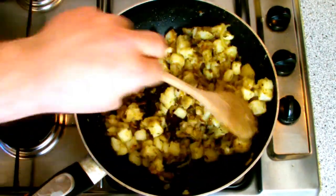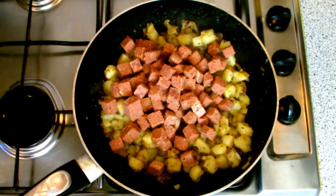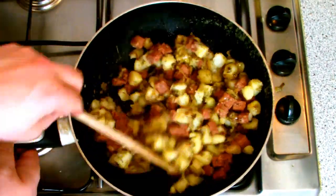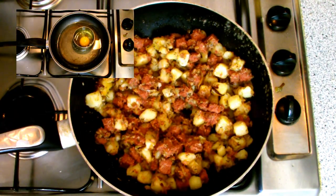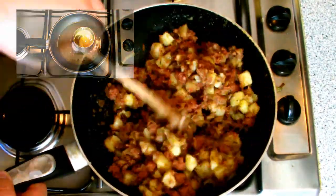Add in a couple of teaspoons of dried thyme if you desire, then give a good dose of pepper to the mixture. Do not add any salt at all, because of the saltiness of the corned beef — allow your guests to salt it to their own preference. Then add in your corned beef and continue to mix it through until it's nice and hot.